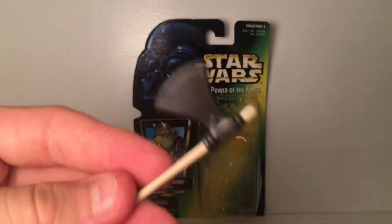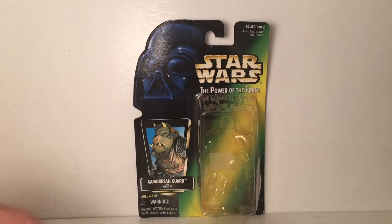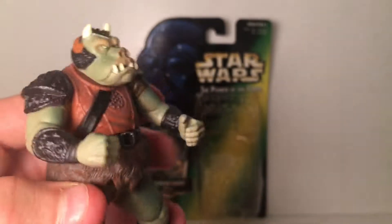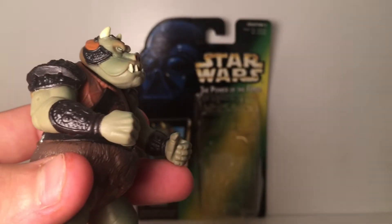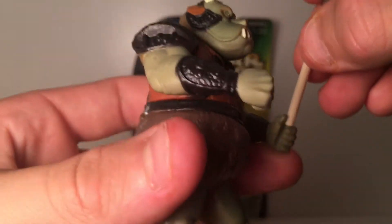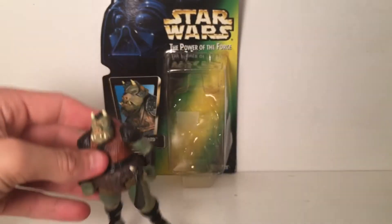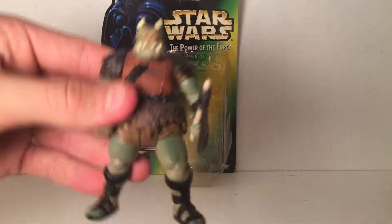The vibro axe basically looks like just a regular wooden handle — not much to it. His right hand is closed so you can't put anything in that, but his left hand is open so you can put the axe in there, which works out nicely. I really like this figure. You just have basic movements, but again you have to have that right leg a little bit back and he stands up just fine.